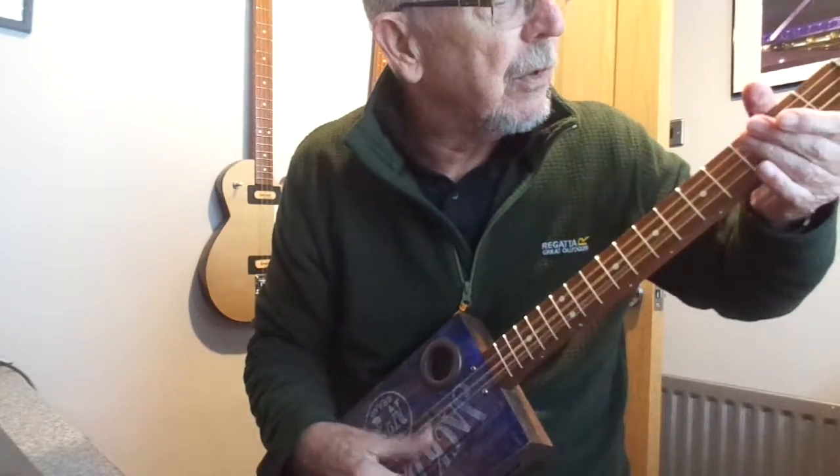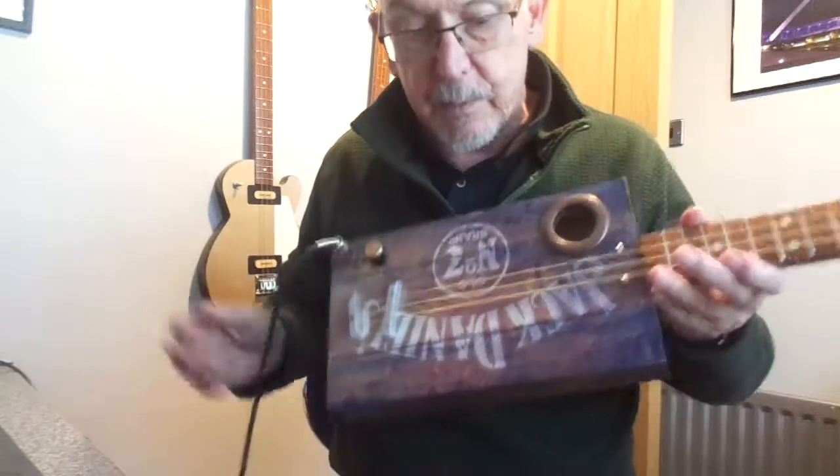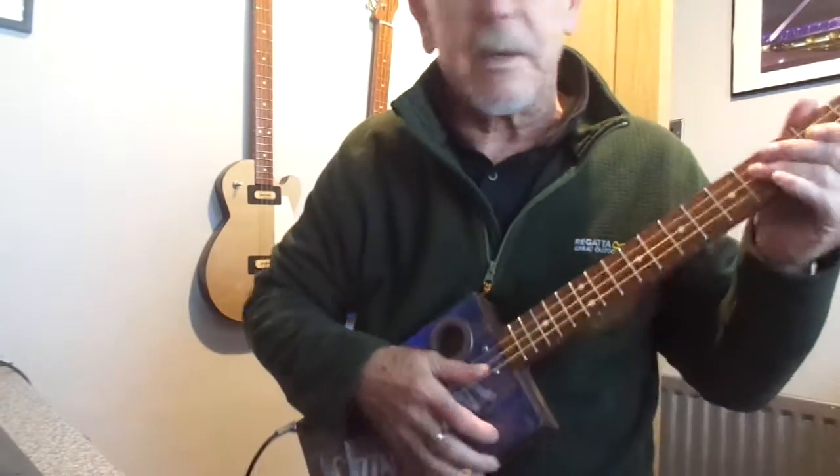I'll give you a demonstration but I'll have to play it upside down for you, to give you some idea of what it sounds like.